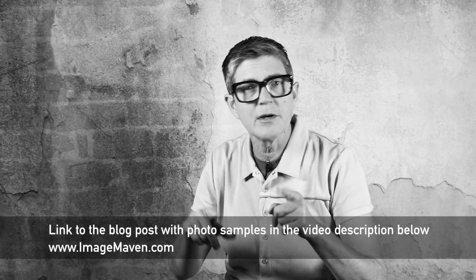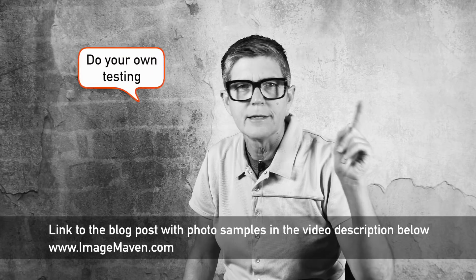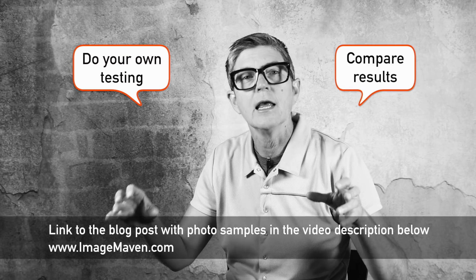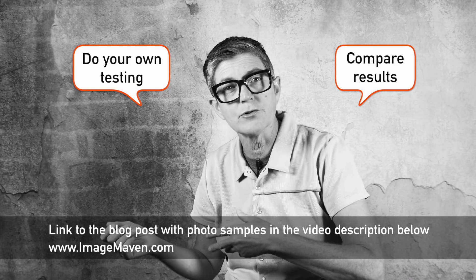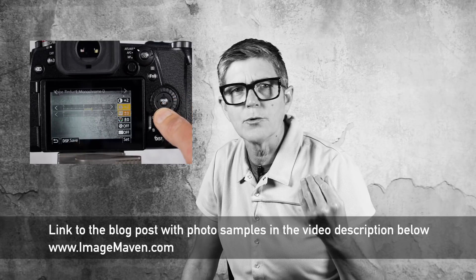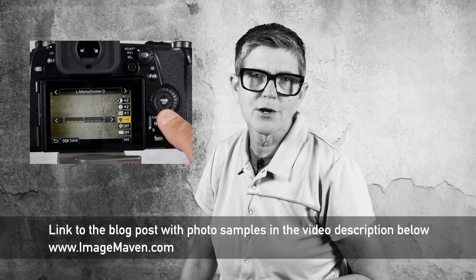I'm all about testing and figuring out this stuff for yourself, so please don't take my word for it. Get out, get your Lumix camera, get on those monochrome settings, and do some comparison on different types of subjects. Maybe L Monochrome D works for landscapes but not for portraits. Get out and make your own recipes — work with the contrast, the noise reduction, the saturation, and see what happens when you mess around with the Lumix monochrome modes.